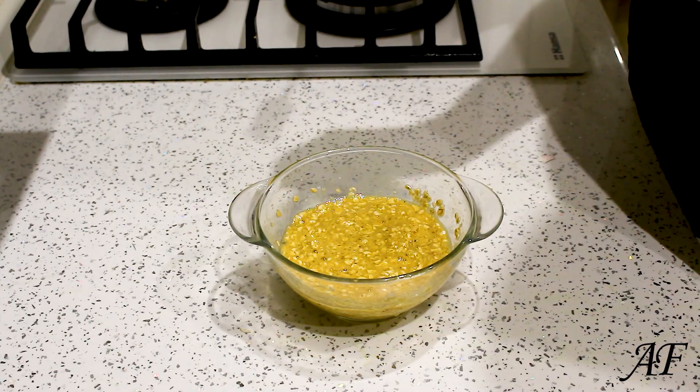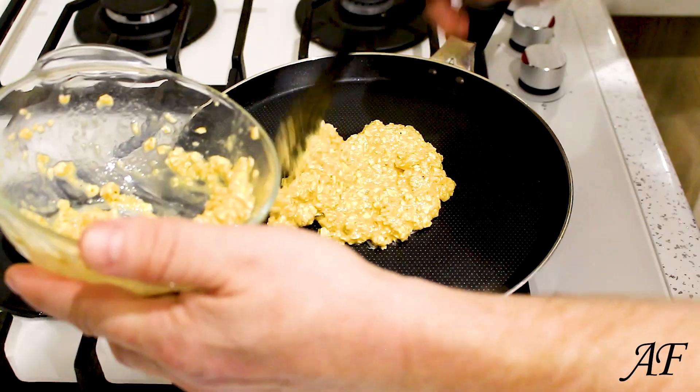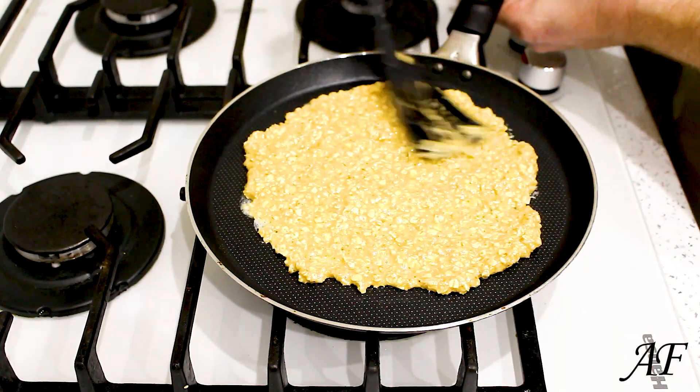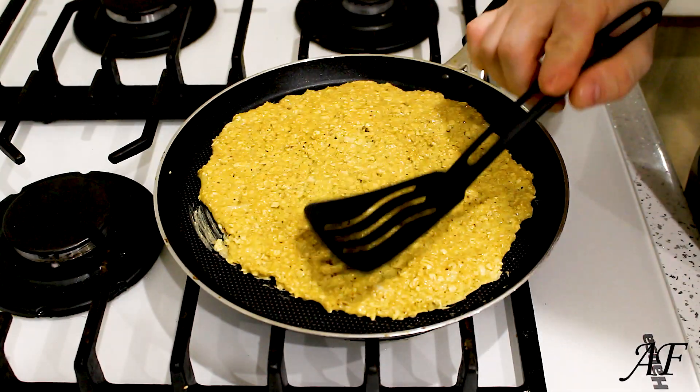Five minutes later. Making a thin pancake. I think it's enough — a thickness of about five millimeters.